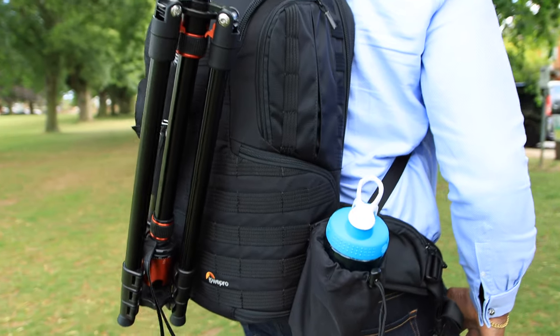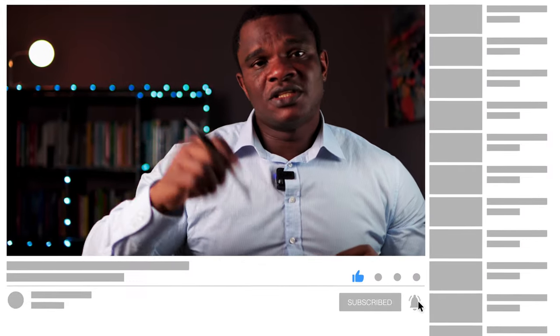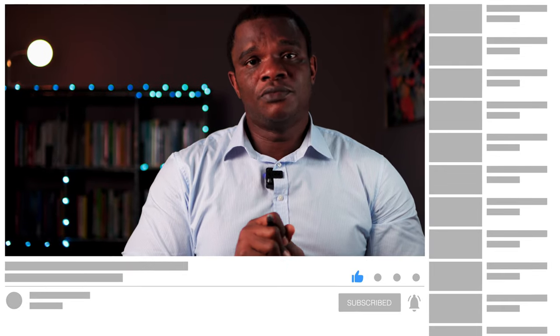In my opinion, if you're looking for the best laptop and camera bag, the Protactic 450 is the best camera bag out there. If you have any questions concerning camera bags or any other video-making equipment, post your questions in the description below and I'll do my best to answer. Subscribe to my channel, click like and share, and I'll see you in the next video. Thank you, bye.